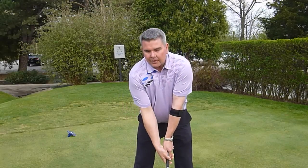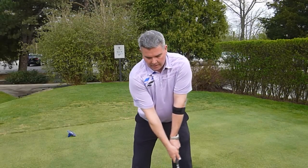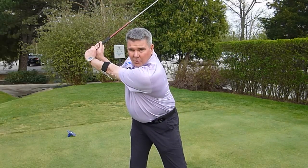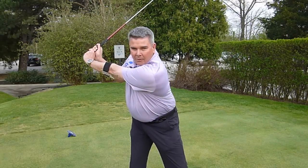The GOLFSTR is a reminder to keep your lead arm straight, which also helps in your shoulder turn and a proper wrist hinge.